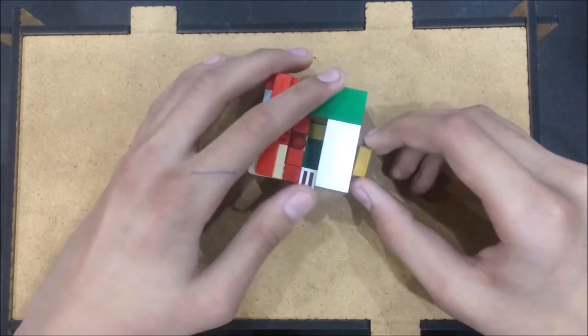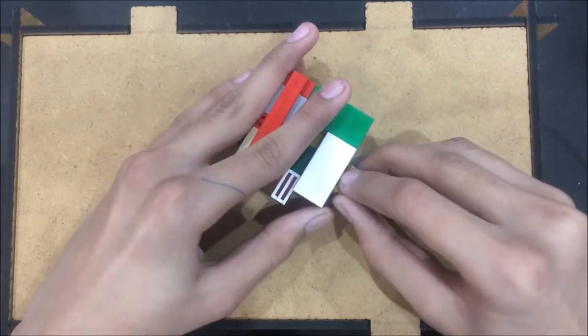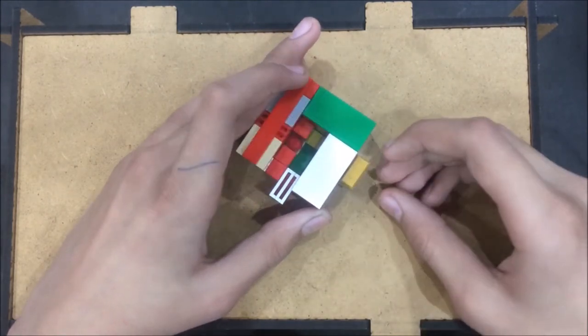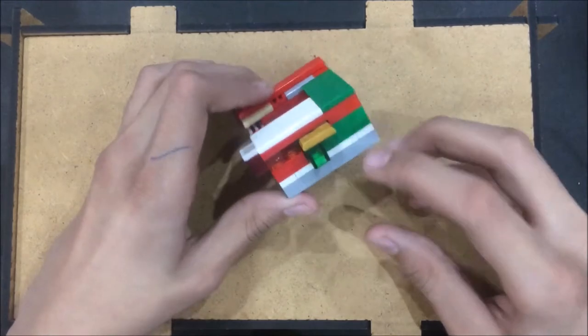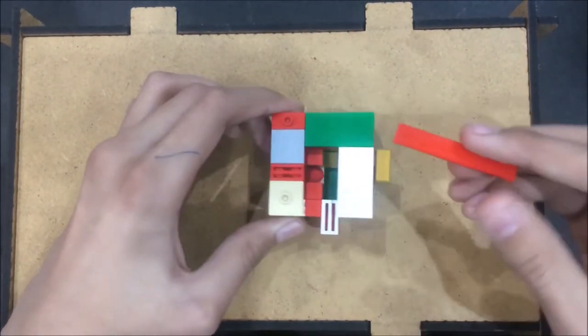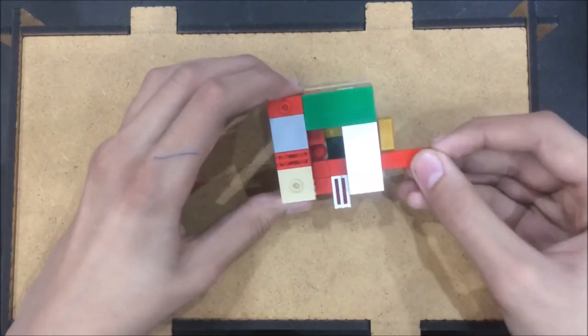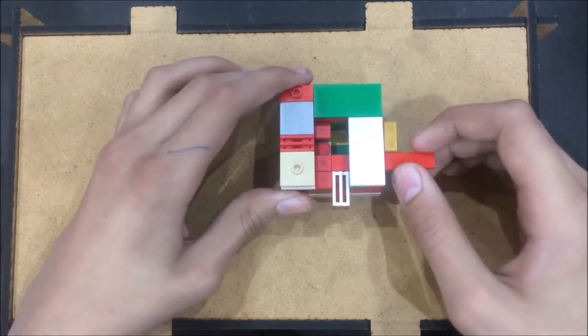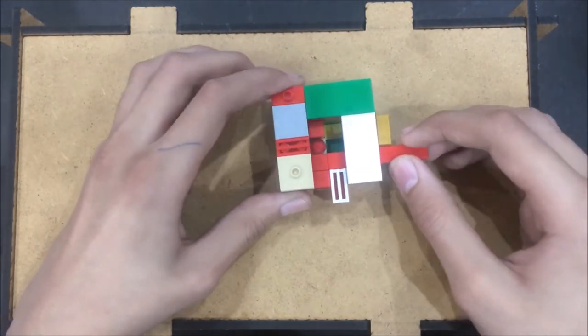Then slide this 2-by-1 tile over to the right, just like this. As you can see, this slit opens up. I'll just take my tool and try to work out the money tile, but as you can see it's being blocked by this sliding piece and you cannot take it out as mentioned in the rules.